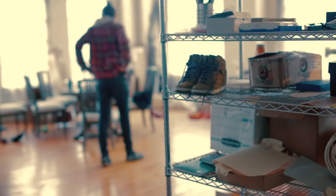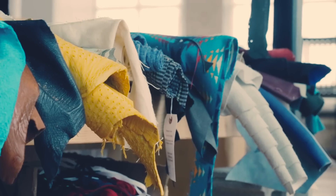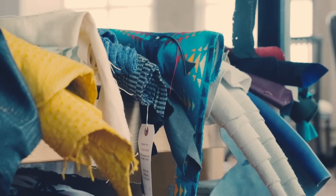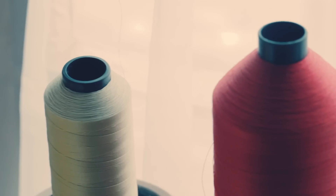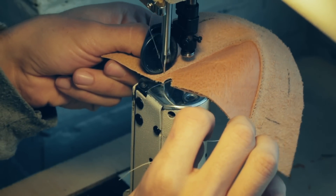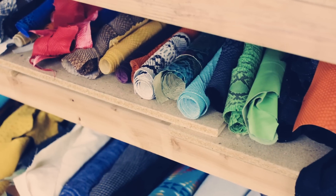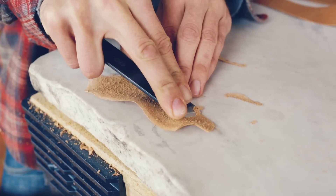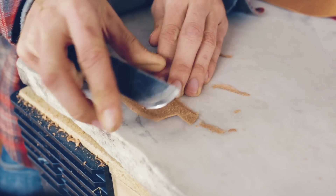I like all kinds of leather — it totally depends on what the client wants. Some people want exotics like alligator, python, or shark skin or something like that. Other people are more understated; they just want a nice vegetable tanned leather or a goat skin. But I use all kinds of stuff. I like shark skin — it just has such a cool texture to it, and you never see it.